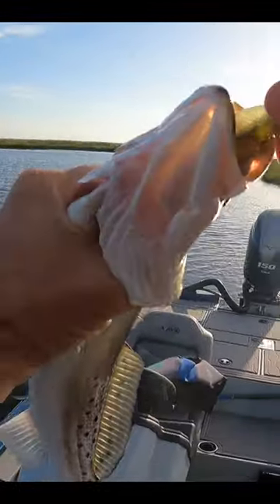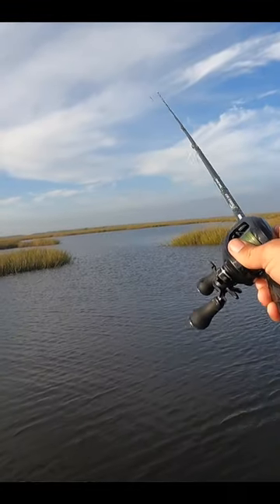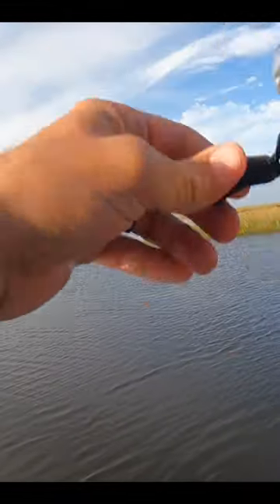It's about a 14 inch or so. He will definitely eat. So these trout push up into these ponds as well with these high water events — certainly not as thick as the reds, but they're here.